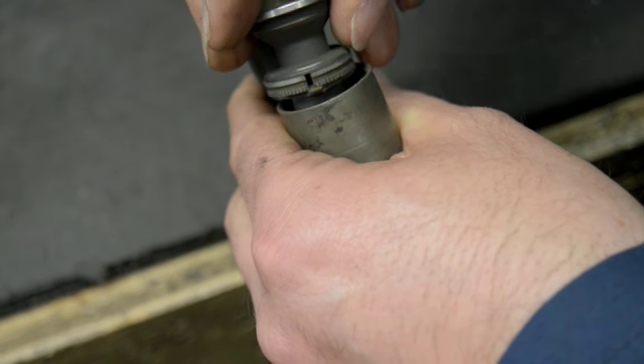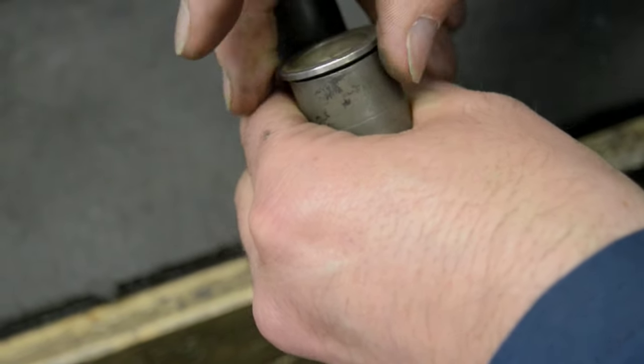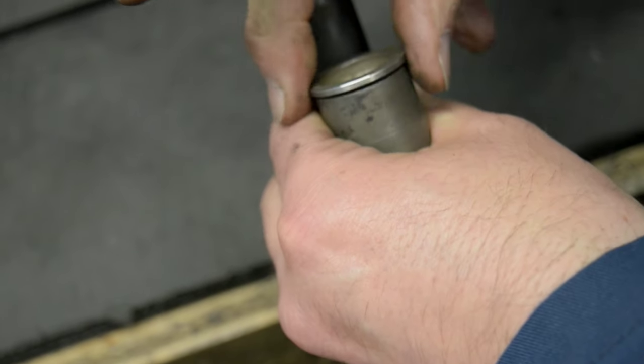We put the piston back in and as you can see it's moving up and down freely. The gun's now clean and we're going to reassemble and lubricate it. This should be done on all Beretta models, from the 391 through to the A400s and the 300 series — it would be exactly the same.